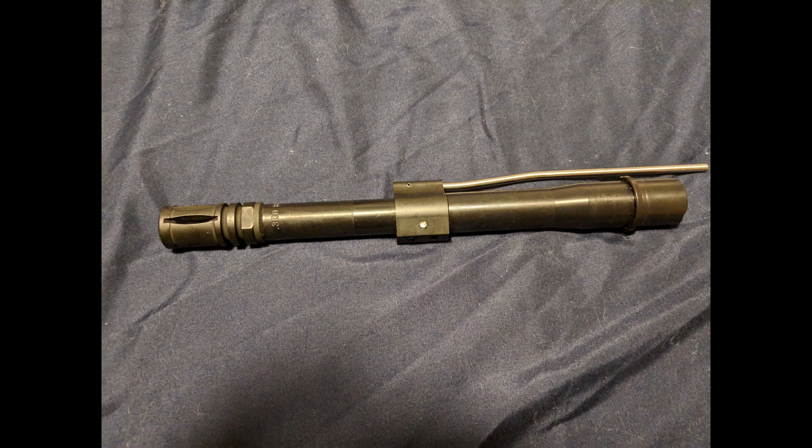Welcome to Inexpensive Arms, my name's Steve, and today we're going to take a look at how to taper pin a gas block onto a barrel.